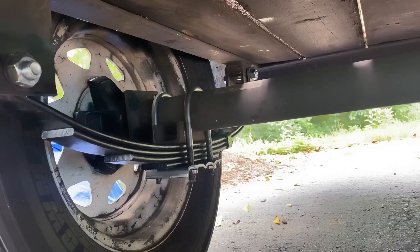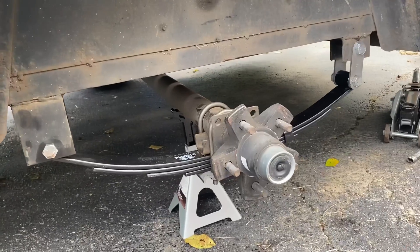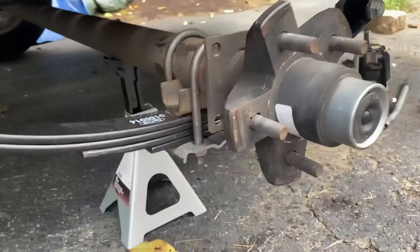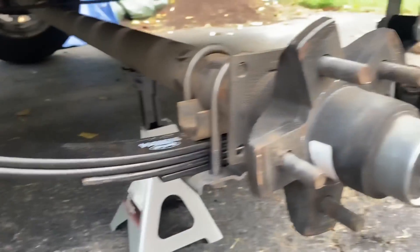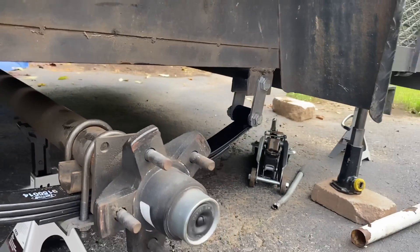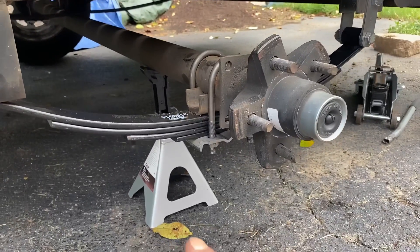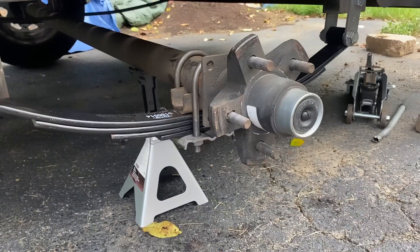Alright, throw it all together and look at the final product. We did get an extra leaf spring in there, so a little more heavy duty. The pieces weren't a perfect match, but if you're getting new leaf springs and new hardware it should all match up. No biggie.